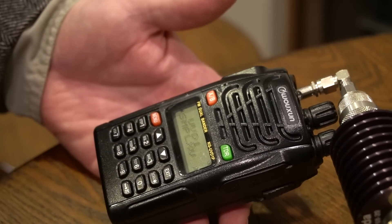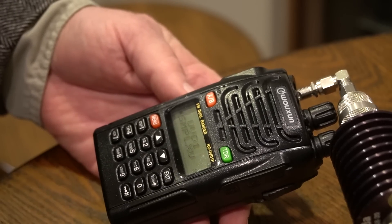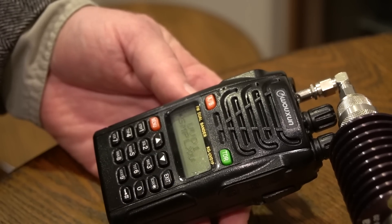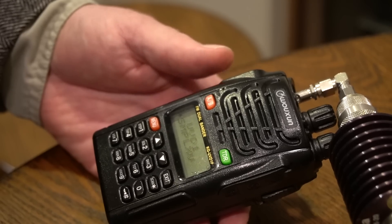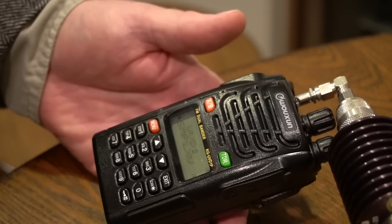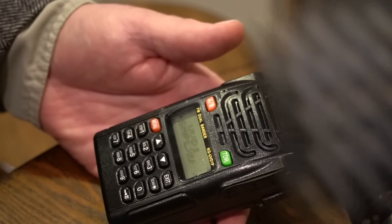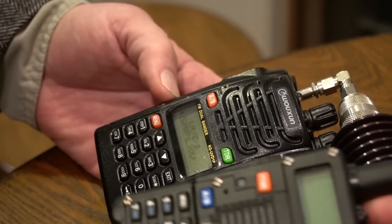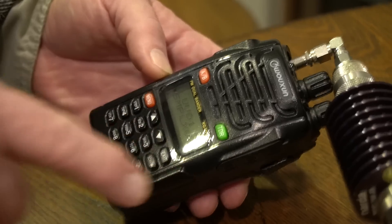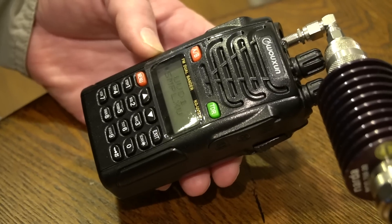So Don, you brought your Wuxun. What model is that? KG-UVD1P. It's a dual band and it's about $100. It looks roughly the same size as the Baofeng. One nice thing is you can have it read out alphanumeric characters on the display instead of just the frequency — kind of nice when you're scanning around to different memories. Have you used it on the air? I have, and it's fine. Let's test it.